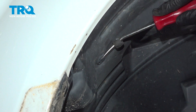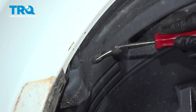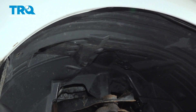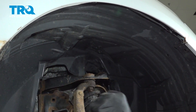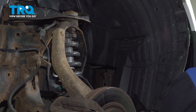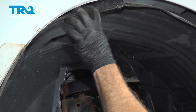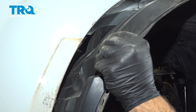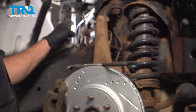Pop out the center and pull out that button. With that out, just work the fender liner out from the inside of the fender and pull that out. Now that we have our wheel well liner off, I'm going to go ahead and locate the crank sensor.